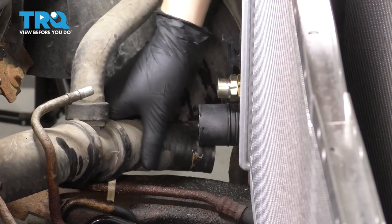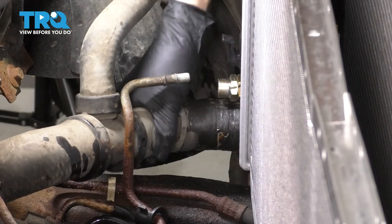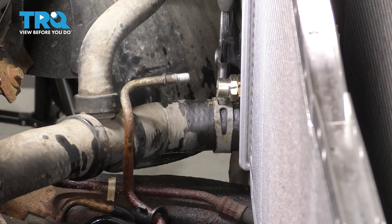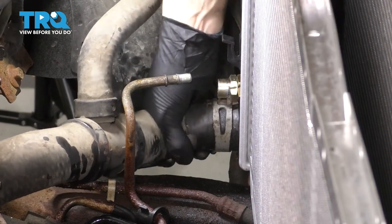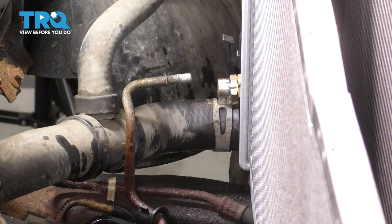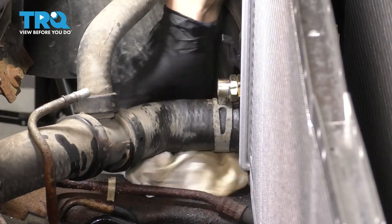Now let's get the lower hose connected to the radiator. Put the hose clamp back on and try to position it in a similar position as it was before — that will give it the best chance of sealing up. Wiggle the hose around to make sure it's actually sealed up properly. Wipe off any other oils and debris that have made their way down here.